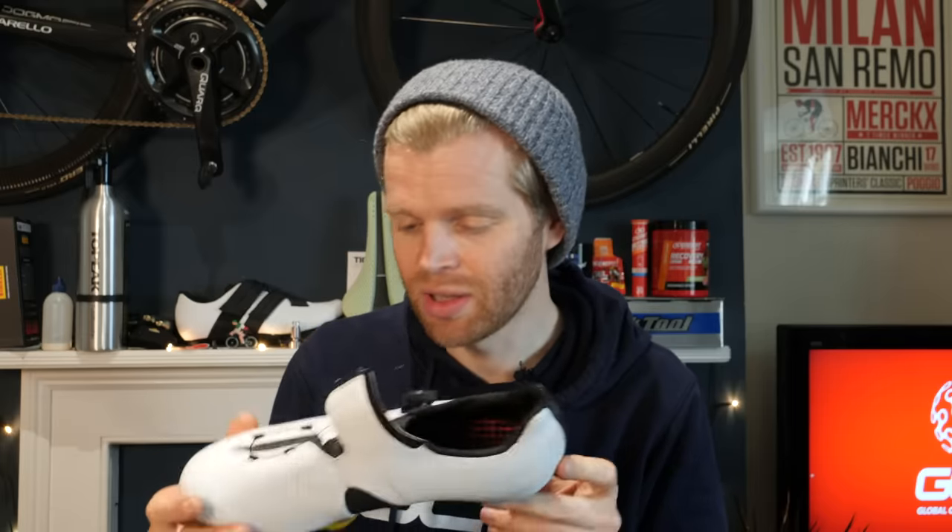Something that is important to me is weight. I like to have as much help as I can, and the more expensive the shoe, the lighter they get. Shoes like this are typically lighter than a mid-level shoe.